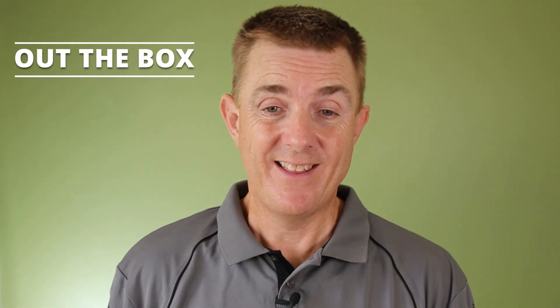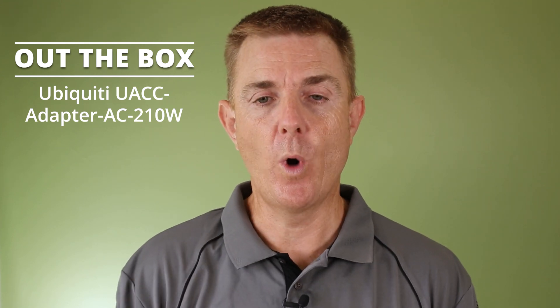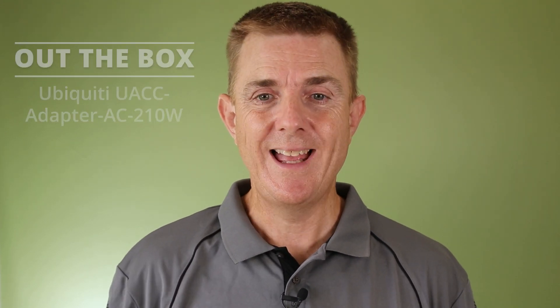Hi and welcome to this edition of Out the Box. My name is Paul. Today we're gonna have a look at what is in this box. This is the 210 watt AC power adapter that works with the USW Ultra and also the Flex 2.5 eight port PoE injector. This is the UACC-adapter-AC-210 watts.